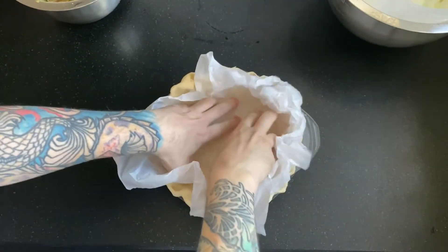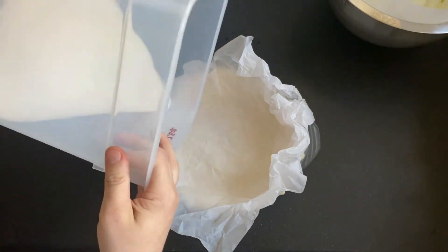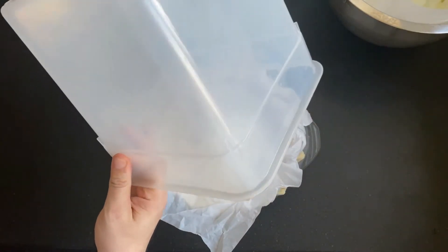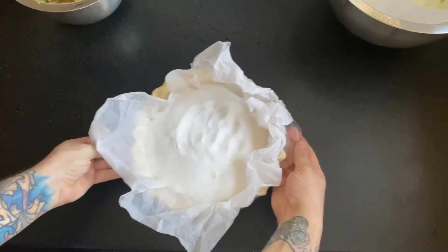I crumple up some parchment paper, and instead of pie weights, I like to use sugar. This is a trick I learned from amazing baker Stella Parks, and it only lends more flavor to your sugar over time.